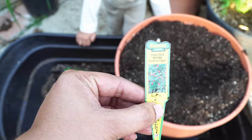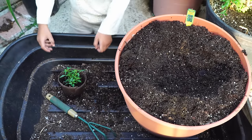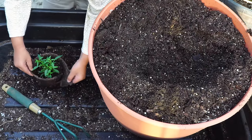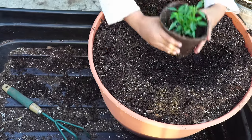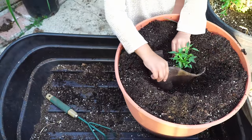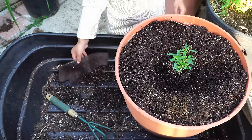Now let's look at the planting technique. This Thai chili pepper is also called the ornamental Thai chili pepper because it has a lot of ornamental value. It's best grown in containers, and that's what we are doing here. We have this large container and we're going to be planting our Thai chili pepper plant in it.